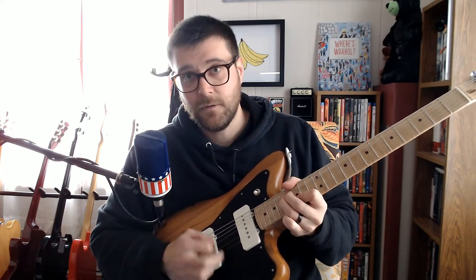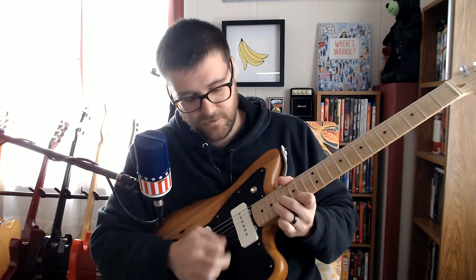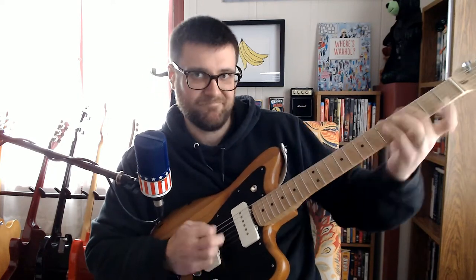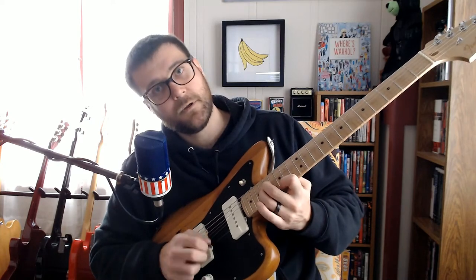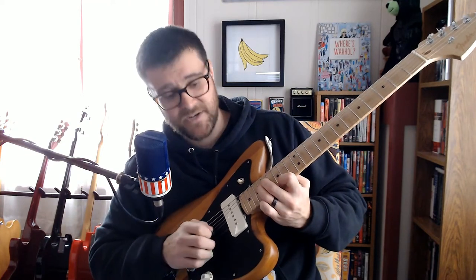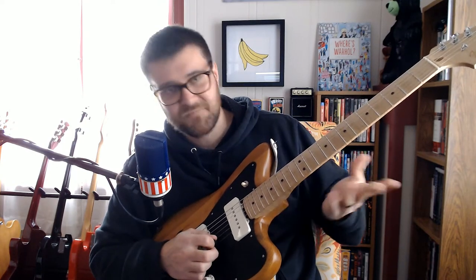Next note he bends up to a G. Nels Cline in the video is doing something — I can't even hear it at this point. So what I was throwing in was just holding the bend, and then with the pinky hitting fret 19, which is a B note. That was my way of doing it.